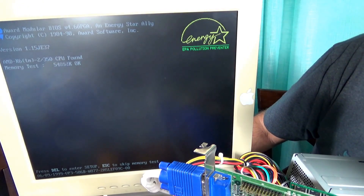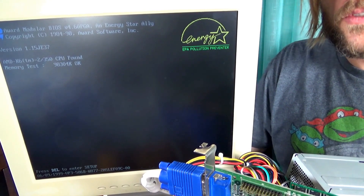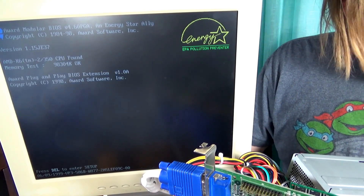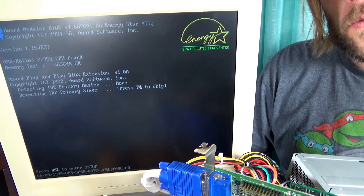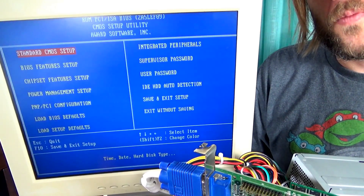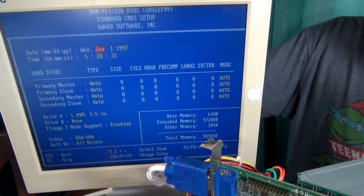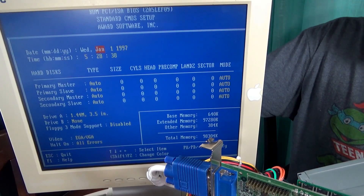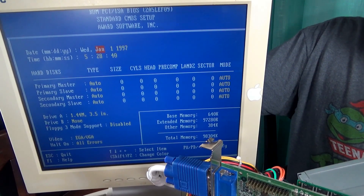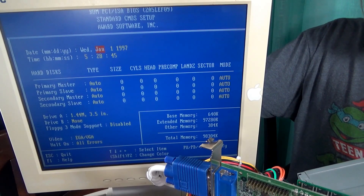Energy Star logo. We've got our memory counting. And there we are. I would consider that capacitor replacement a success. I hope you liked this video, and if you want to follow the progress of this build as well as some of our other videos, please click that subscribe button. We really appreciate it. Thank you, and have a great day.